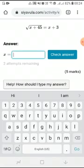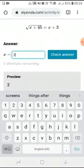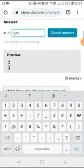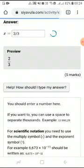As you put in your final answer, make sure to look at the preview which appears below the box where you are typing your answer. Click 'Final Check' to submit.